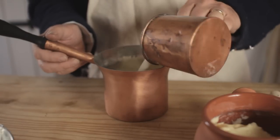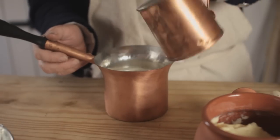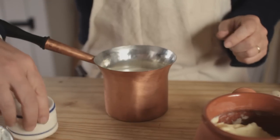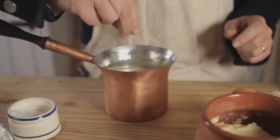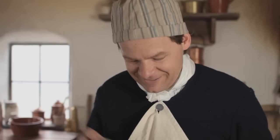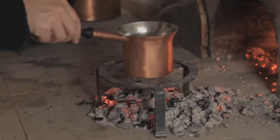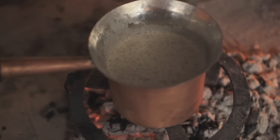We're going to begin by placing a pint of cream in our saucepan. Now let's place a stick of cinnamon in that, a pinch of salt, a little bit of mace, and now let's grind some fresh nutmeg. As soon as this begins to simmer, you're going to need to remove it from the heat and let it cool down.